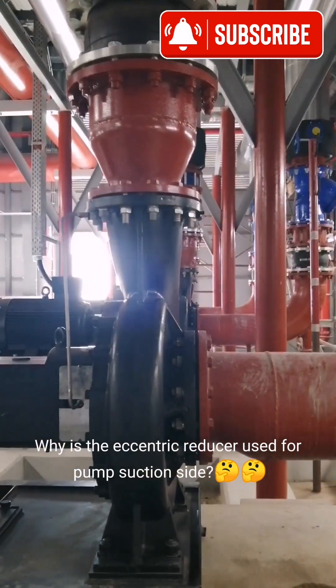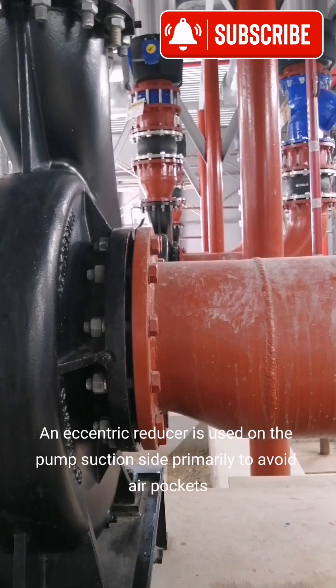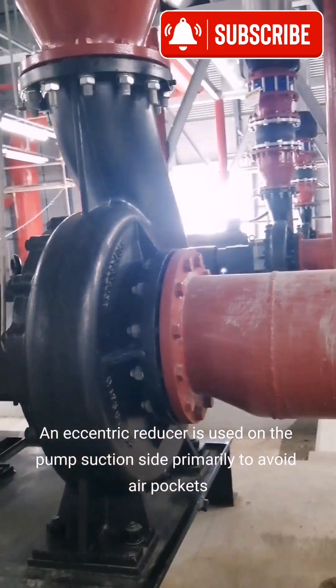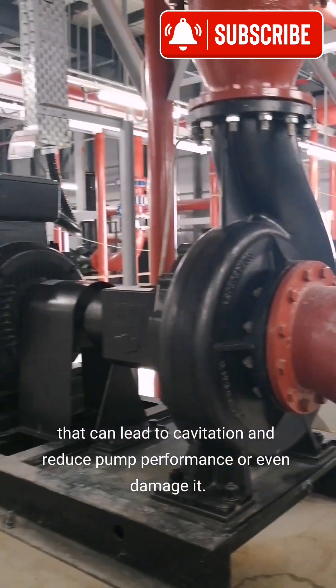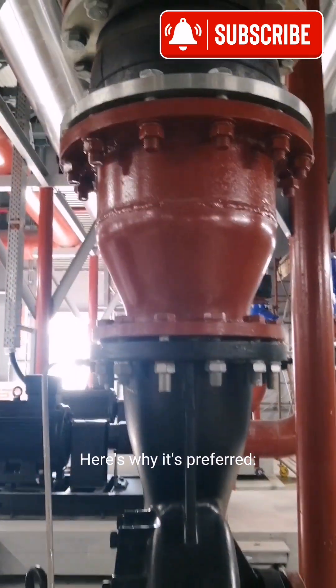Why is the eccentric reducer used on the pump suction side? An eccentric reducer is used on the pump suction side primarily to avoid air pockets that can lead to cavitation and reduce pump performance, or even damage it. Here's why it's preferred.